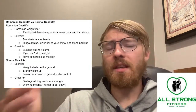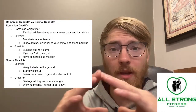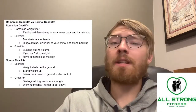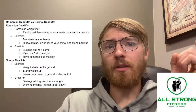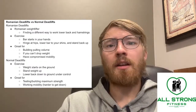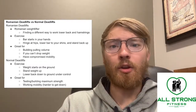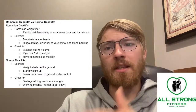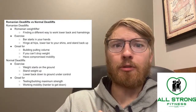When it comes to a normal deadlift, the exercise is simple: the bar starts on the ground, you reach down and grab it, lift it all the way up just like in the Romanian deadlift, but then you lower the weight all the way back down to the ground. So it starts on the ground, comes up, and ends on the ground — whereas the Romanian deadlift starts in your hands, goes down to your shins without touching the ground, and comes back up.